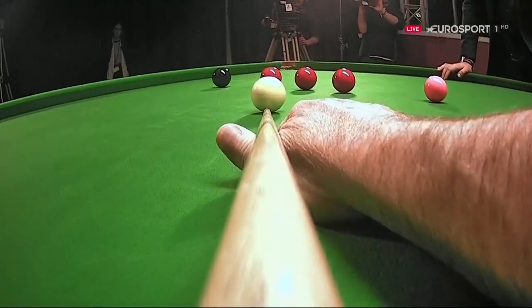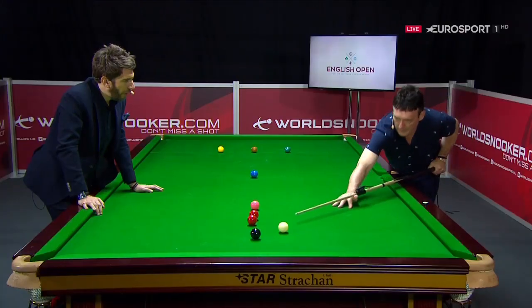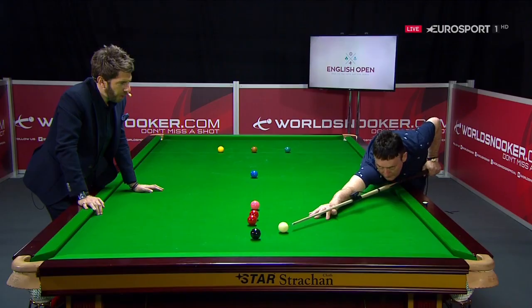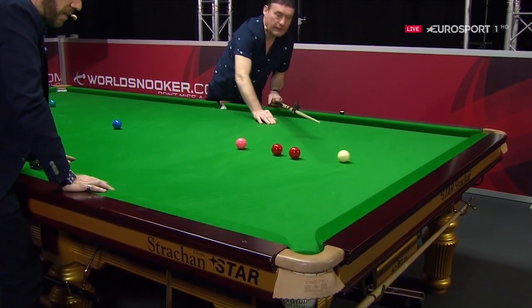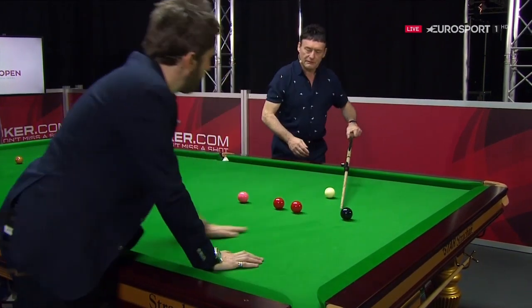I mentioned earlier, Jim, that when a lot of players are playing in their club, they overhit the ball, they strike it harder. Part of that is down to the fact that these tables are so much quicker — is that fair — than the club tables? Yeah, we're playing on faster tables. The club tables, you have to hit them a little bit harder.